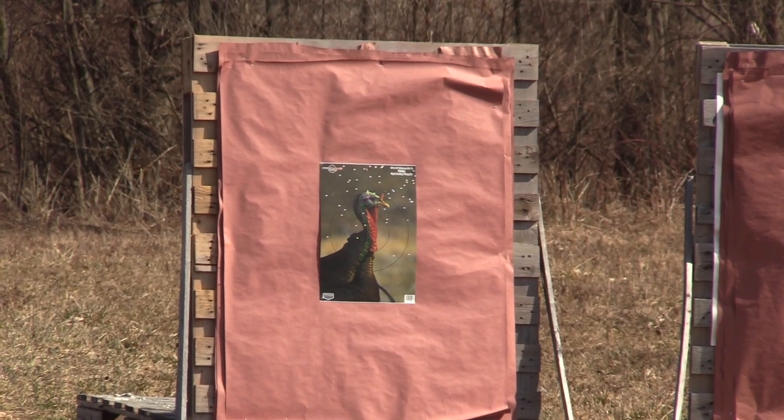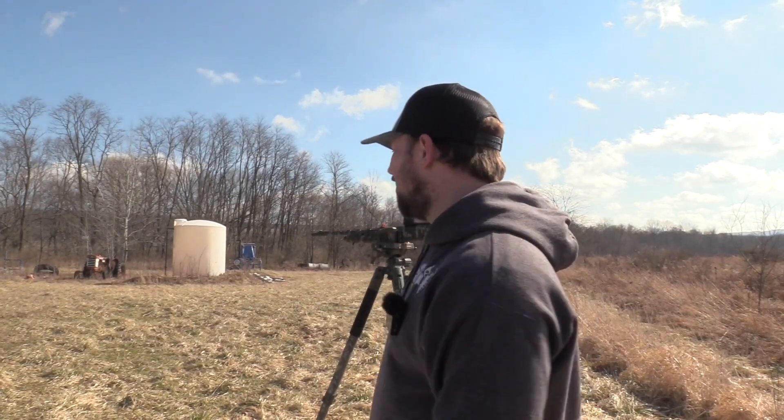It shot way higher right, it looks like. So it looks like it shot high right. Zero with what you hunt with — this is why. Let's go down and check it out. That was the Rob Roberts Custom Federal TSS ounce of eights, out of the Pattermaster Code Black Turkey 515 and the Mossberg SA-28 Turkey Tactical. Let's see how it did.